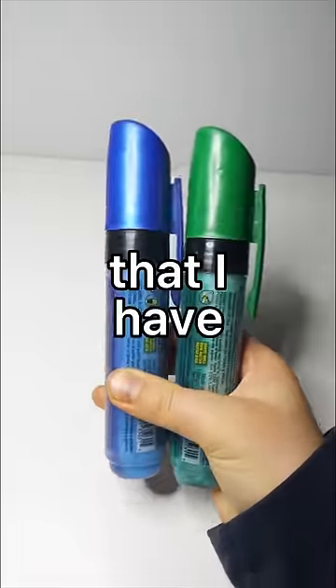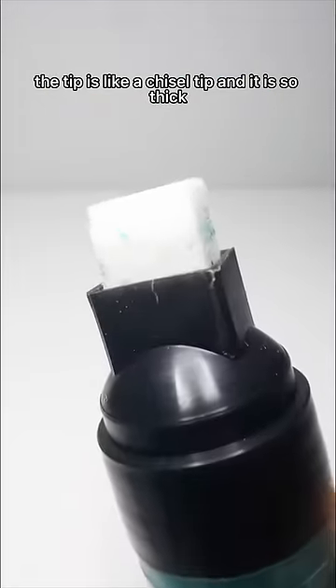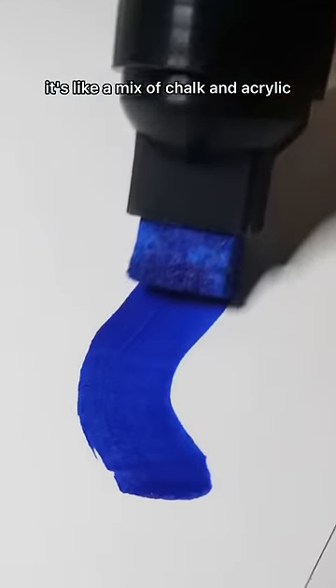I was digging through a box of pens and I found these ginormous paint markers. The tip is a chisel tip and it is so thick. The ink in these is like — I want to say it's chalk, but it's not really chalk. It's like a mix of chalk and acrylic.